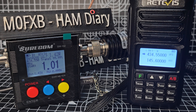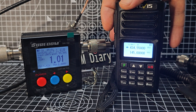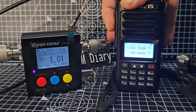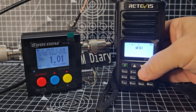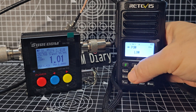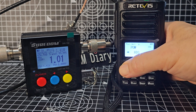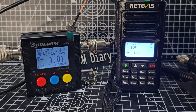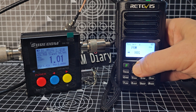Now let's put an antenna on there and see if it makes any difference. Antenna connected — collinear in the loft — and we're still on low power. It's exactly the same. M0FXB. You can tell we're connected to the antenna because we're getting signals now. We just opened up something then.